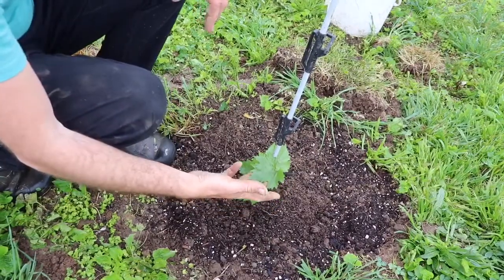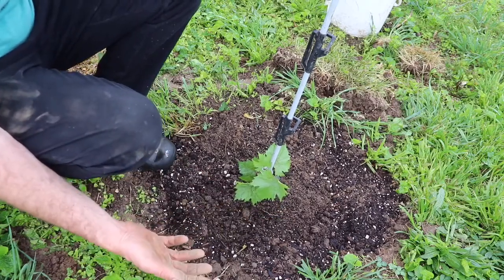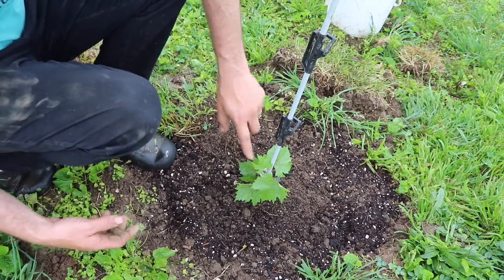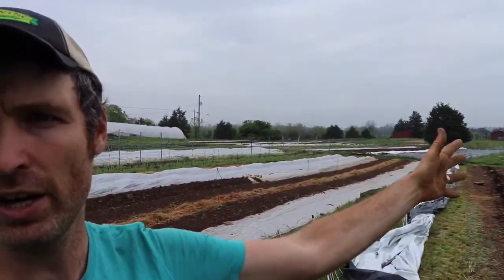We got the muscadines from Baker Creek Heirloom Seeds — they had a plant sale and I decided to go for it. You put a stake in the ground and clip the plant to the stake with removable clips. I'll have to remove these when the plant gets bigger, but it's a temporary fix. These things are going to grow up — five and a half feet is where you put the top of your trellis, so they'll be pretty tall. As you can see behind me where this black tarp is, there's going to be a line of these coming straight down there.